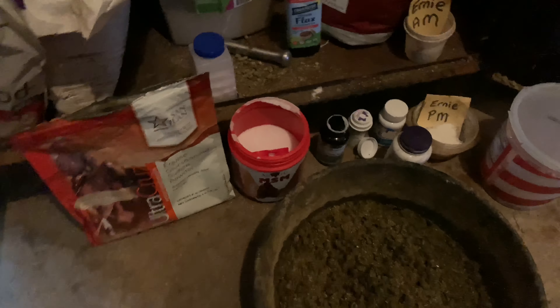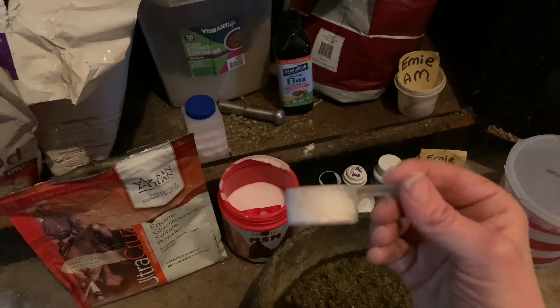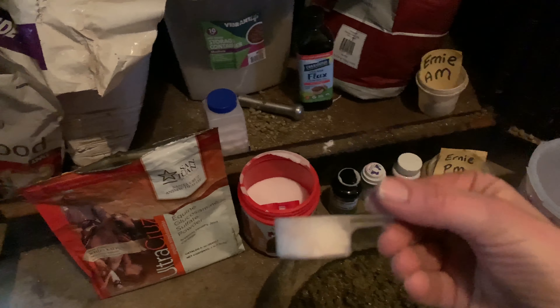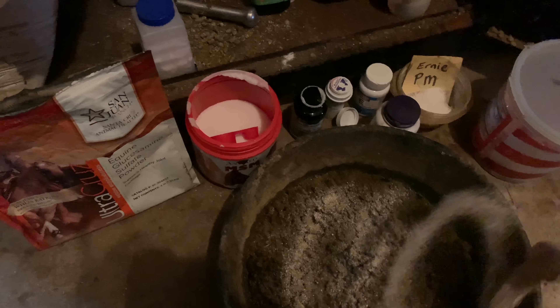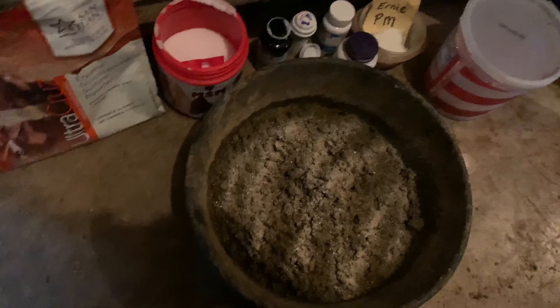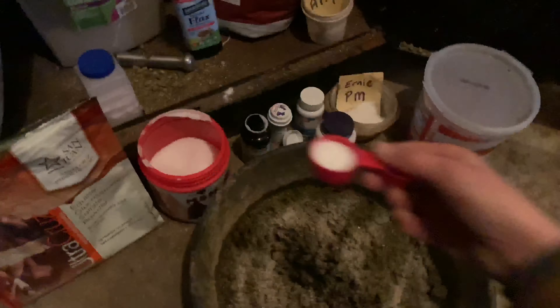First, I start with a half-ounce scoop and fill it halfway with magnesium oxide — I buy this in bulk from my local feed store. A lot of people feed magnesium for its calming effects, and that's all well and good, but let's not forget that it's a macro mineral and it's essential to muscle and nerve function. That should really be your main goal in feeding magnesium.